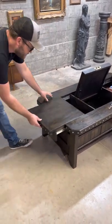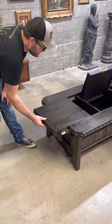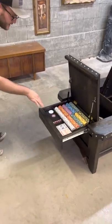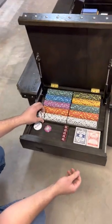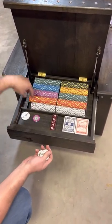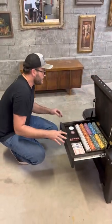Another thing I made it do: when this is shut, the compartment doesn't open. You have to open the drawer, and then the compartment will open. Right here I've got a poker set — this is a 500-chip poker set. That's how much the trays hold. There's a poker set there.